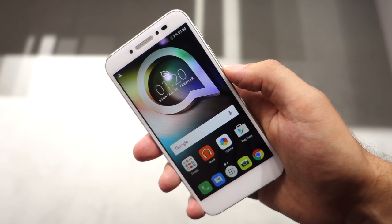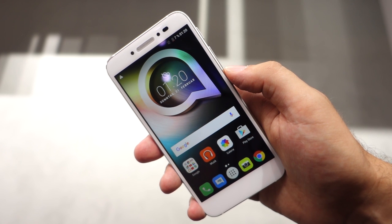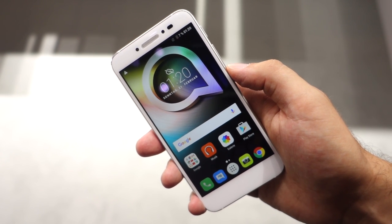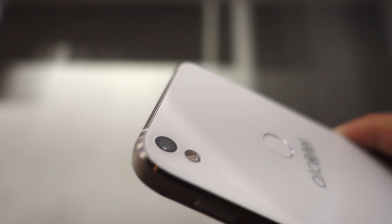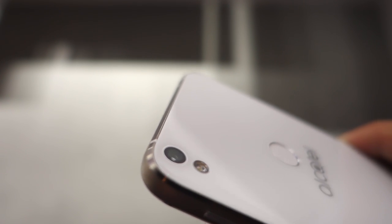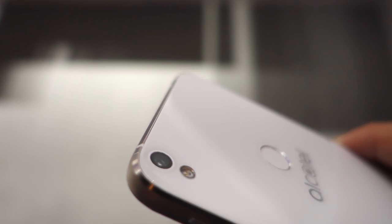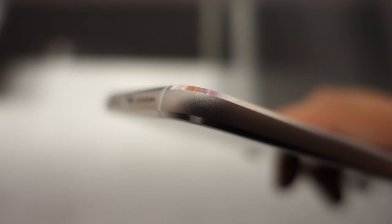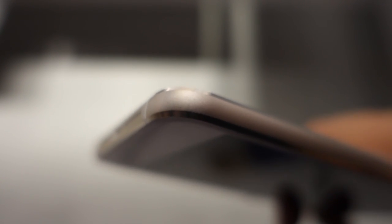With the Shine Lite, Alcatel is trying to bring a premium look and feel into the mid-range, and for 199 euros this phone is indeed quite good looking. It has 2.5D Dragontail glass both on the back and the front, with a fingerprint reader thrown in as well, which is pretty rare at this price point. Color options include white, gold, and a bluish black. The frame is a solid-feeling metal one with comfortable rounded corners, which actually reminds me a lot of a Samsung solution.